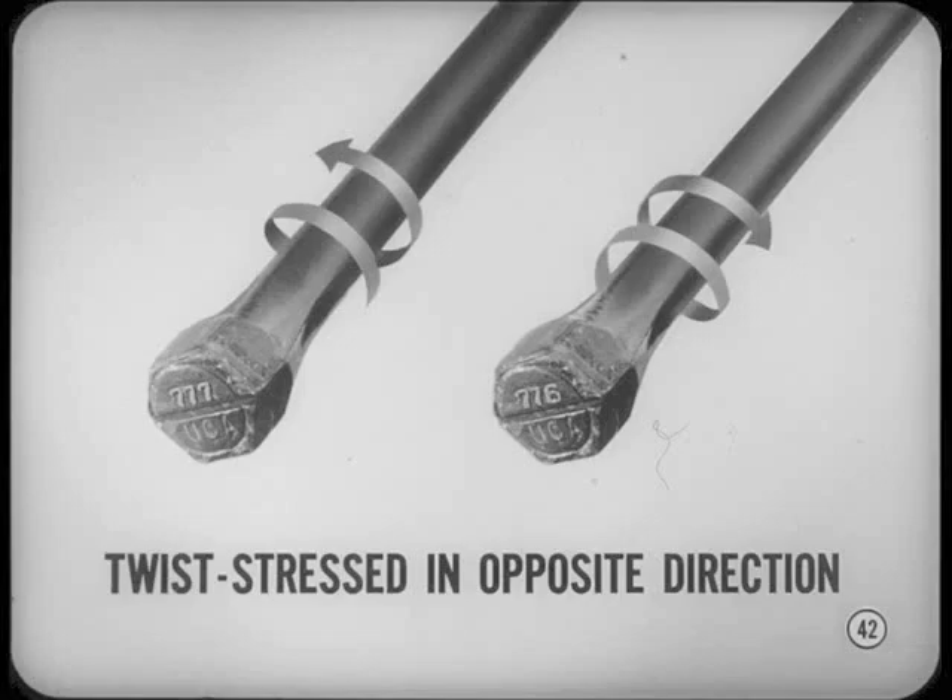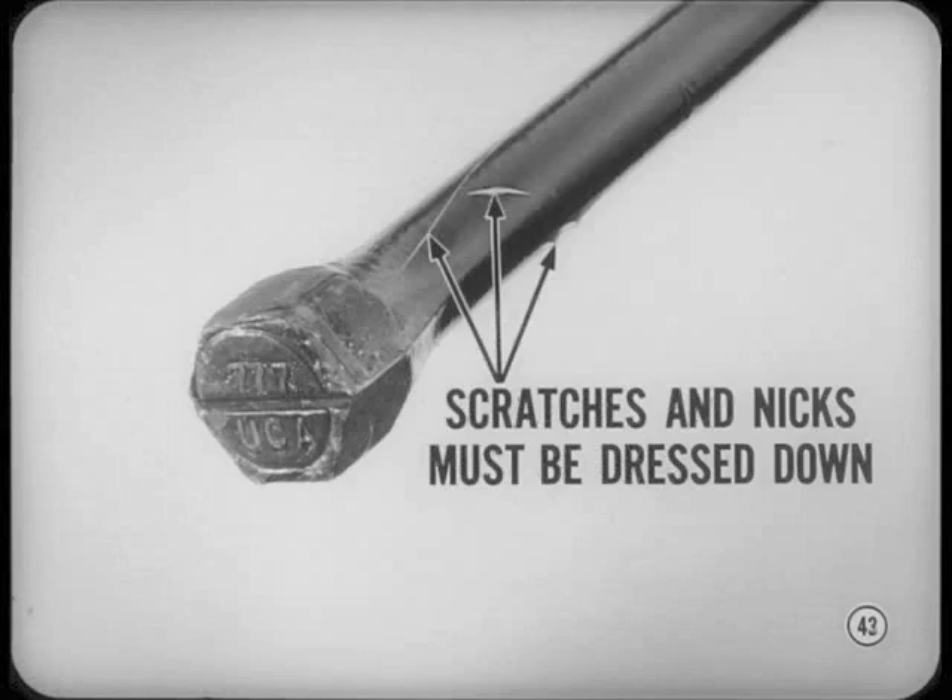The reason for pre-stressing torsion bars is simple. All new car torsion springs tend to settle a bit at the beginning. To compensate for this, our torsion bars are twist-dressed slightly in the opposite direction. When you install a new torsion bar, be sure to inspect the new bar carefully all over for score marks or nicks. All scratches and nicks must be dressed down to get rid of sharp edges so torsion will not set up stresses at these points.